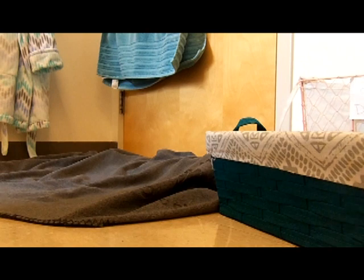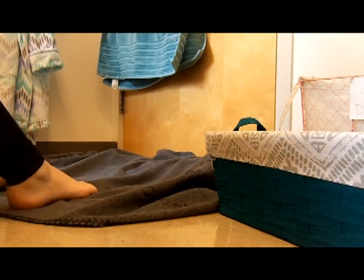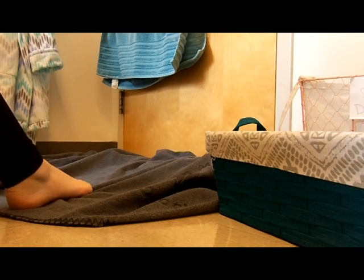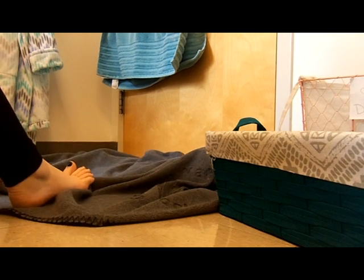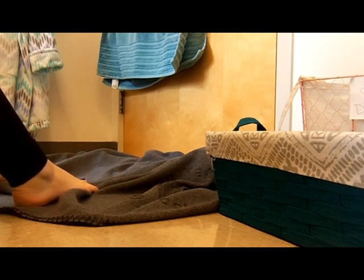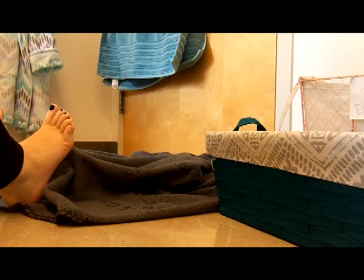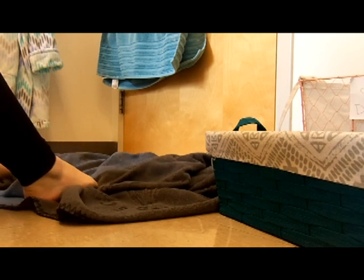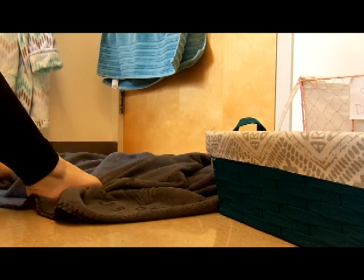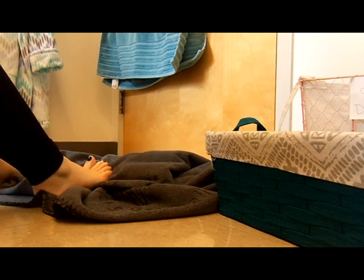The next thing we're going to do is the towel exercise. I just have a regular blanket here, which totally works. This is a five-step exercise: scrunch your feet and grab the towel, pick up the towel, drop the towel, put just the balls of your feet down, then put your toes down. Repeat this ten times.